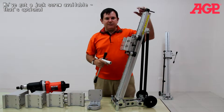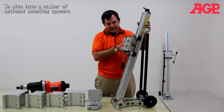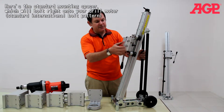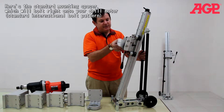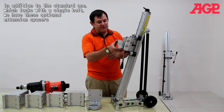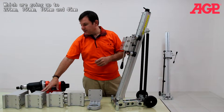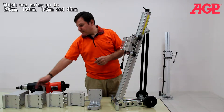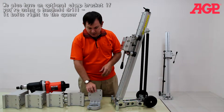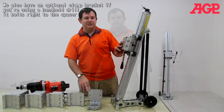We've got a jack screw — that's optional. We also have a number of optional drill spacers. Here's your standard mounting spacer which will just bolt right onto your drill holder. In addition to the standard one, which is a single bolt, we have these extension spacers going up to 200mm, 150mm, and 145mm. We also have a clamp bracket if you're using a handheld drill and you want to mount it in here.